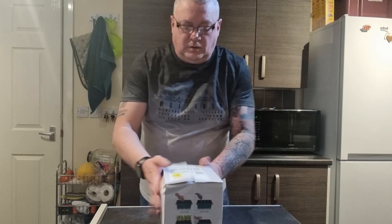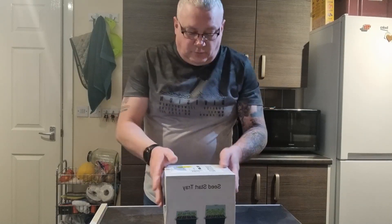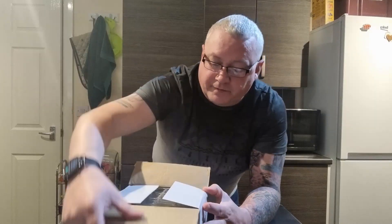Hello, welcome back to the channel. What about these here? Seed starting trays. Now the good thing about these, when they open up, they're a propagator.